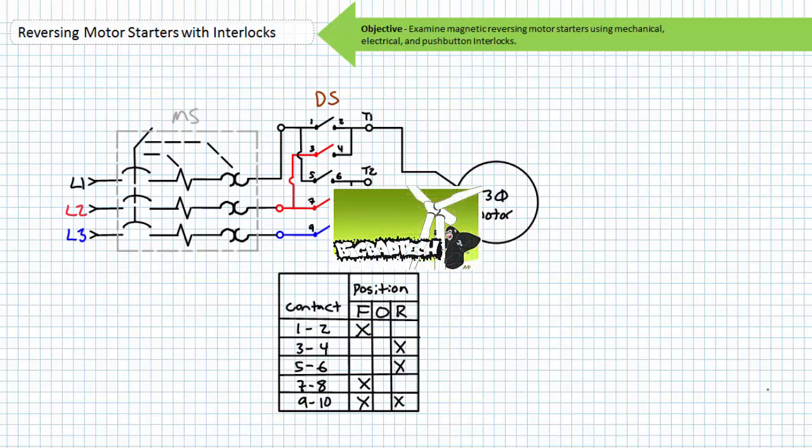This lecture operates under the assumption you've watched the rotating magnetic field, manual motor starters, and two and three-wire magnetic motor starters lectures, all available at the Big Bad Tech channel. If you haven't watched these lectures yet or only dimly recall their contents, please take the time to do so now.